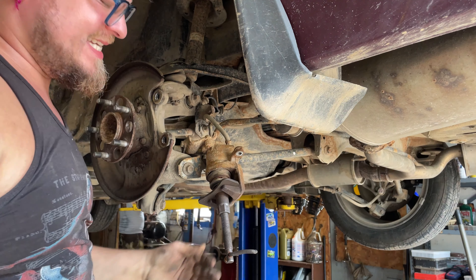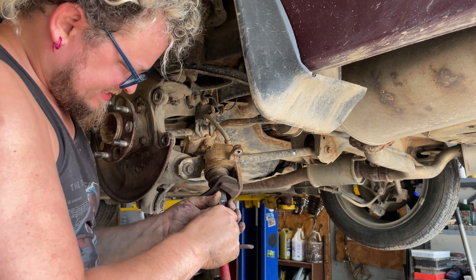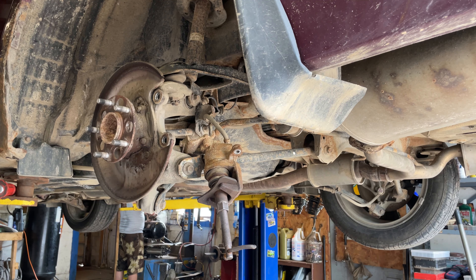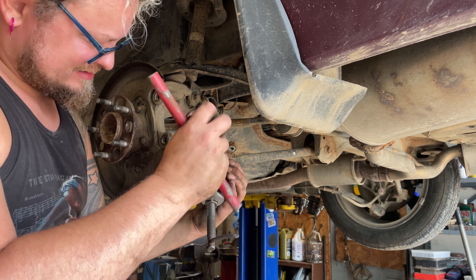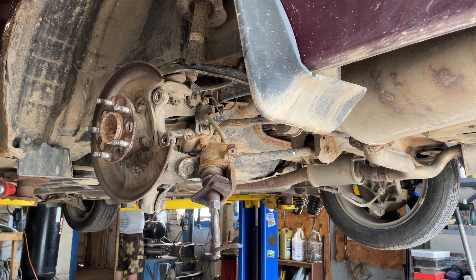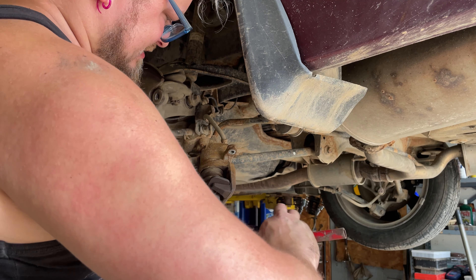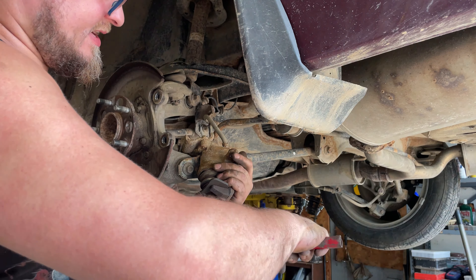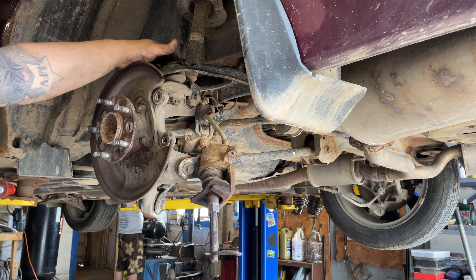This caliper is stiff — super stiff — should not be that stiff. That's a no-go; this caliper is junk, so we'll be changing out a caliper too.